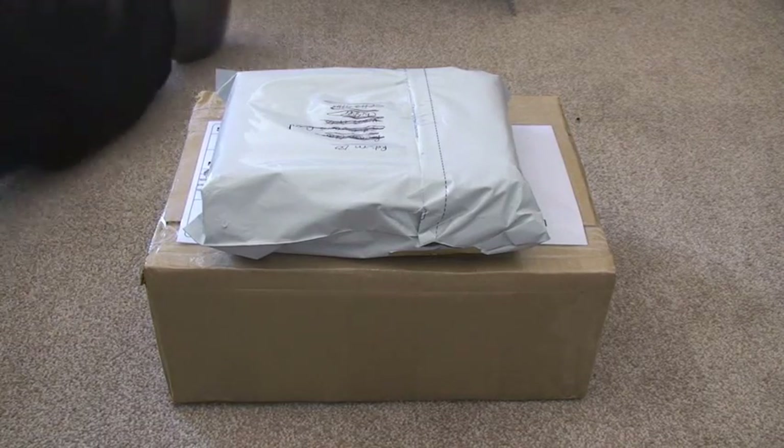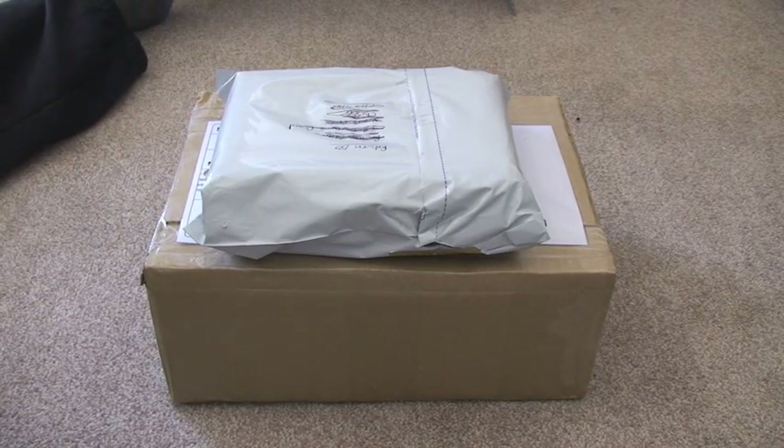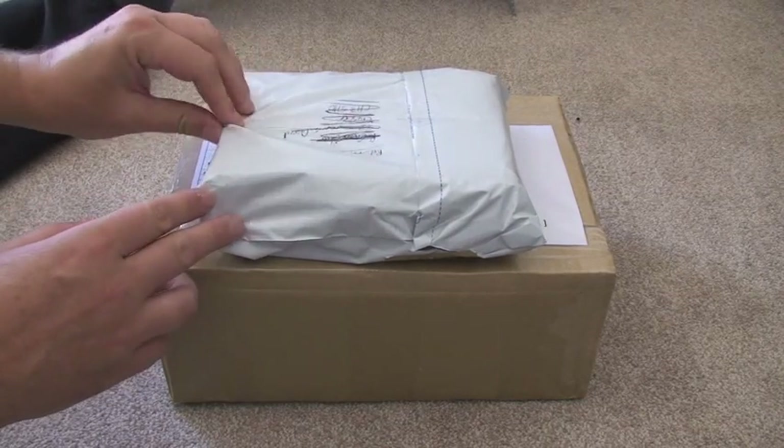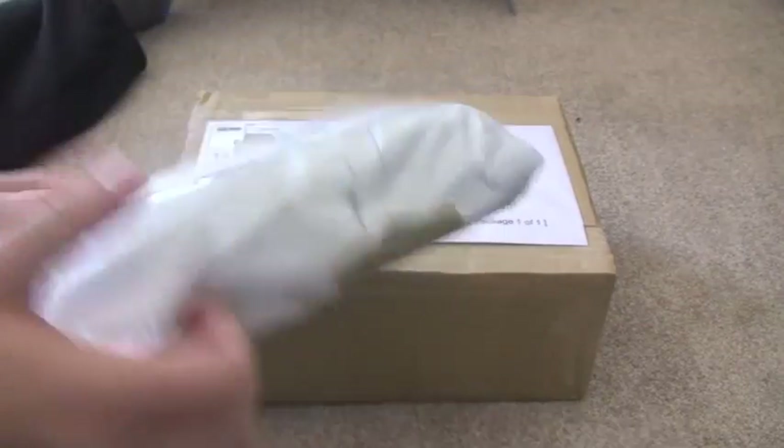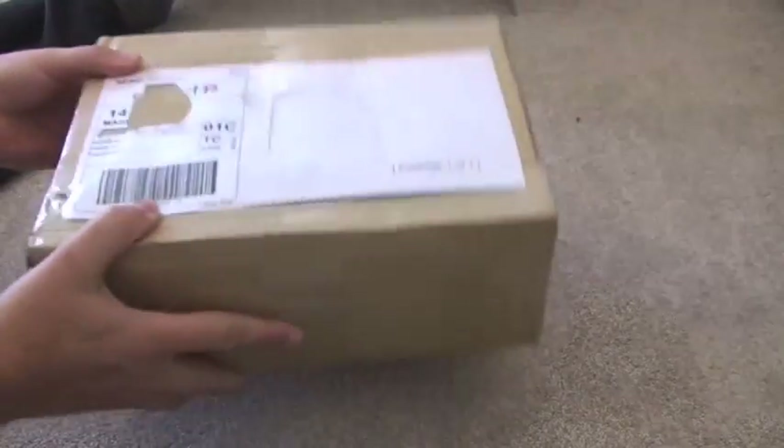Hello YouTube, adult fan of LEGO UK here. Just thought I'd share with you a BrickLink haul which I've received over the last couple of days. So I've got two packages as we can see here — one smaller one and one larger one.